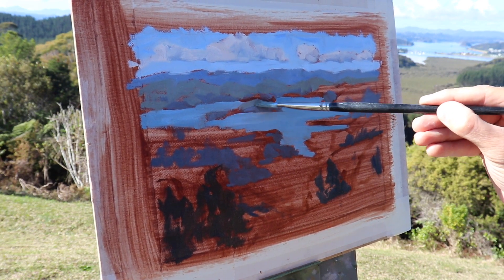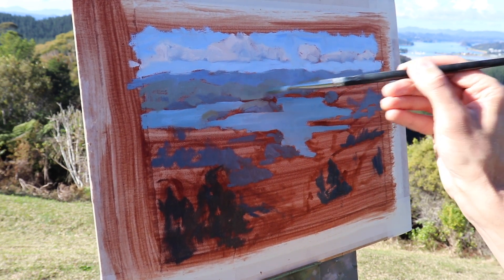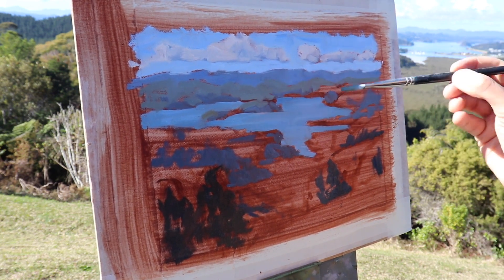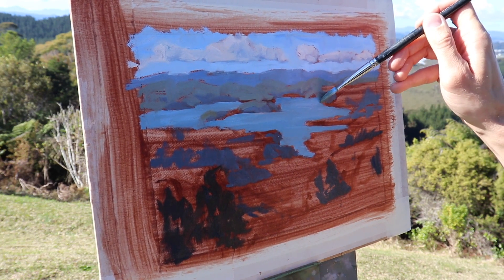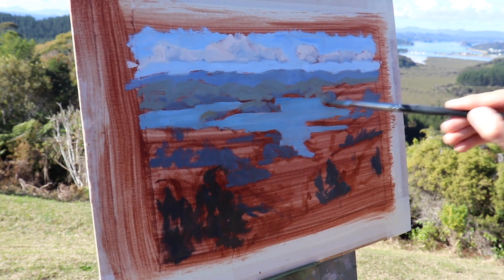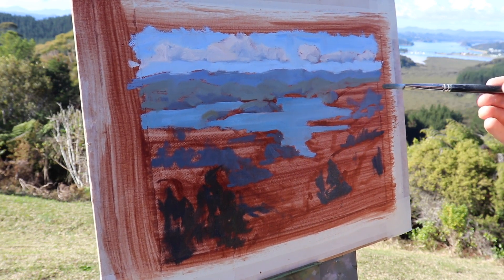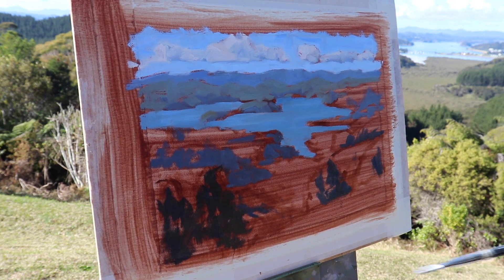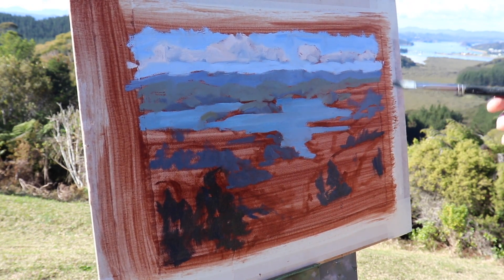I start painting the foliage in light on the distant hills. This colour is deceptive because it looks green, but when you look at it closely it's actually very desaturated, so I need to reflect this in my colour mixing. If the green is too saturated it's going to jump forward in the painting and the illusion of depth perspective is going to be lost. I mix the green with a combination of ultramarine blue and yellow oxide, which is not particularly high in chroma, then mix in titanium white to lighten the value, and round off the mixture with some burnt sienna.